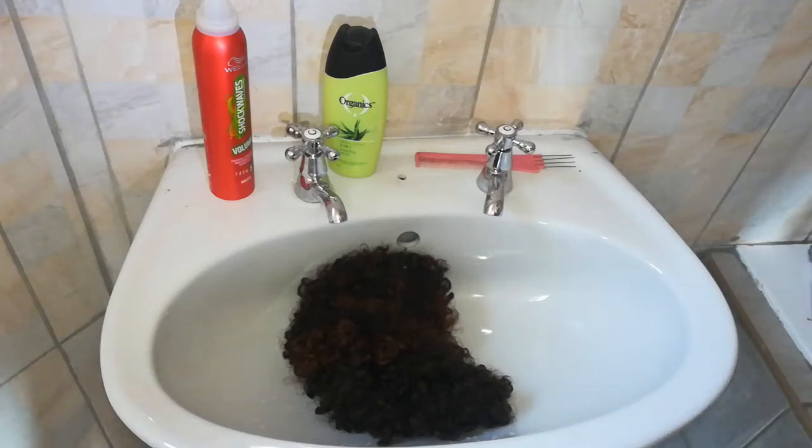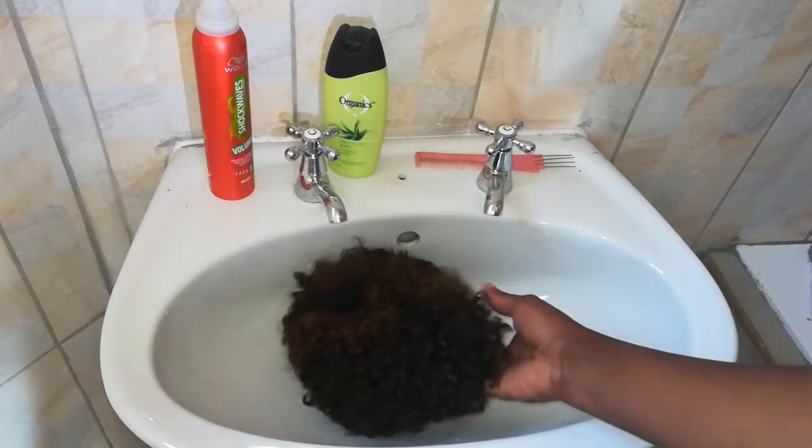Hello everyone, it's Danila Tawela yet again. I'd like to welcome you back to our channel, and thank you for coming back. For the new subscribers, thank you so much for subscribing. Today I thought I should do one of the short curly wigs that we have in our company.